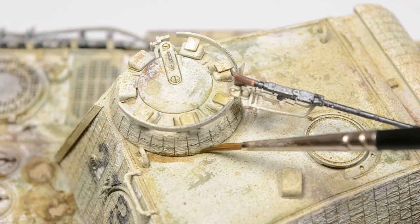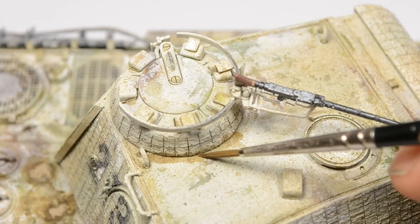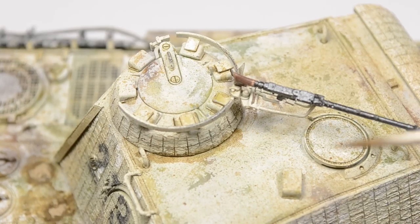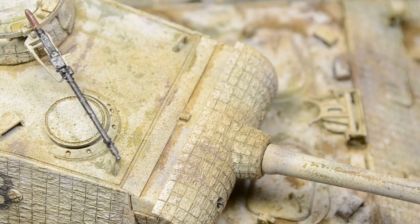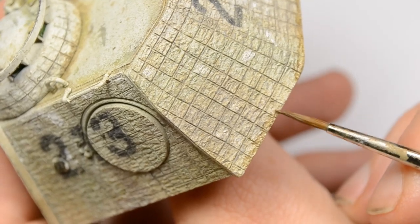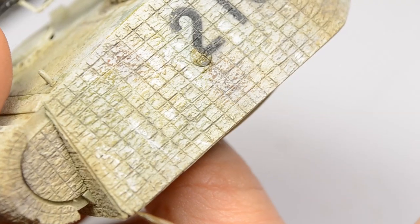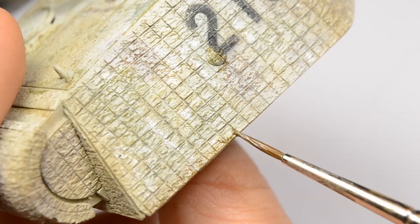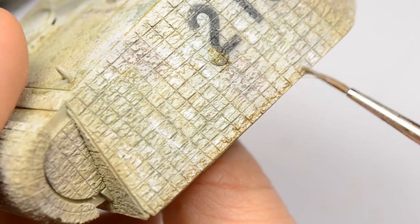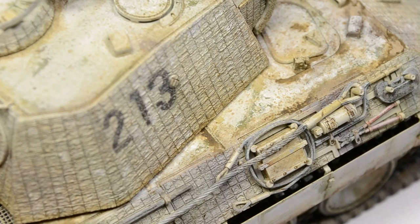Around the cupola itself I place some more dirt and dust deposits using earth — I really like this hue for dealing with the winter whitewash, adding fake shadow definition and dust deposits to finish up the project. To blend the turret better to the hull, I outline the lower section of the turret using this earth tone almost as a filter, creating a transition between the very clean turret and the dirty deck. This leads us directly into the last chapter of the video.